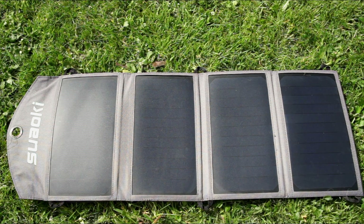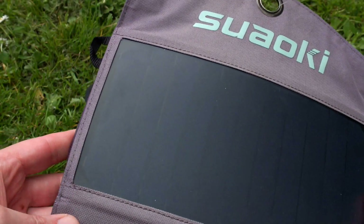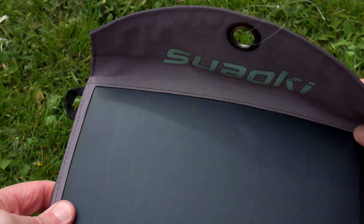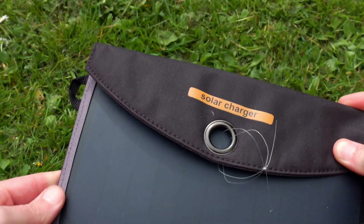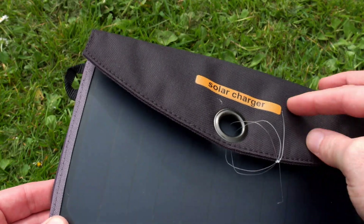I thought I'd do a quick video on solar charging. I've had a few questions on this over the years and wanted to share some of my experiences. It's going to be more of a general video. The panel I've been using is a Suoki — it's faded quite a bit but it's still working okay. I've added some fishing line to it, which I'll explain a little bit later on.